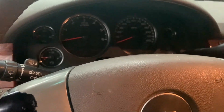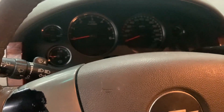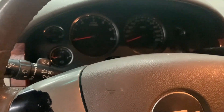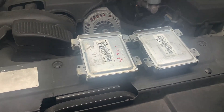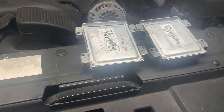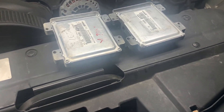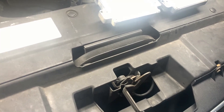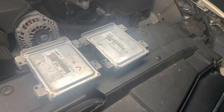Same thing as we did with the Camaro — we will reprogram the module for the guy, install it, test drive it, and see how it performs. It took us some time to get it programmed, but it's done. We haven't installed it into the car to test it out yet, so we'll do that right now to see what's going on.